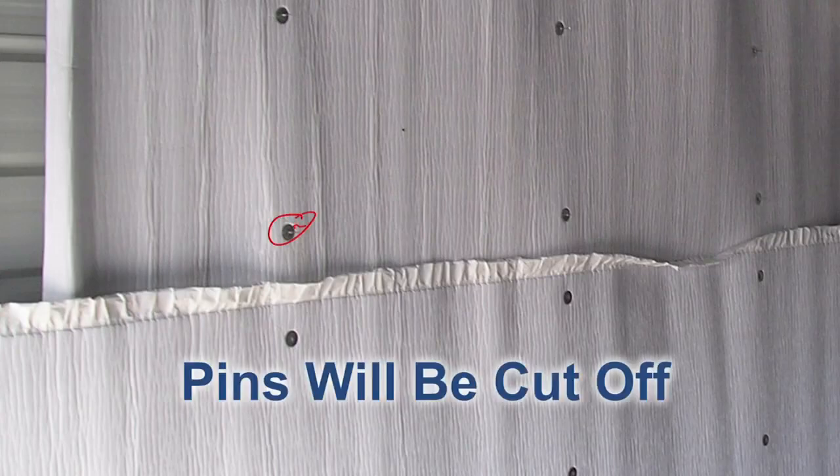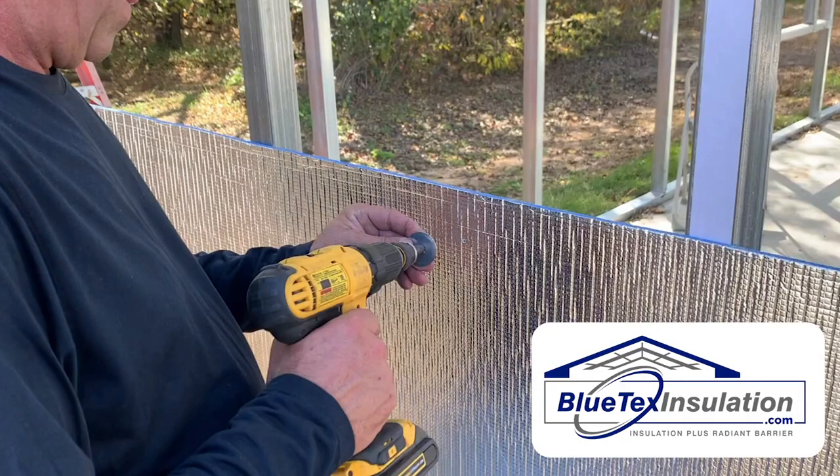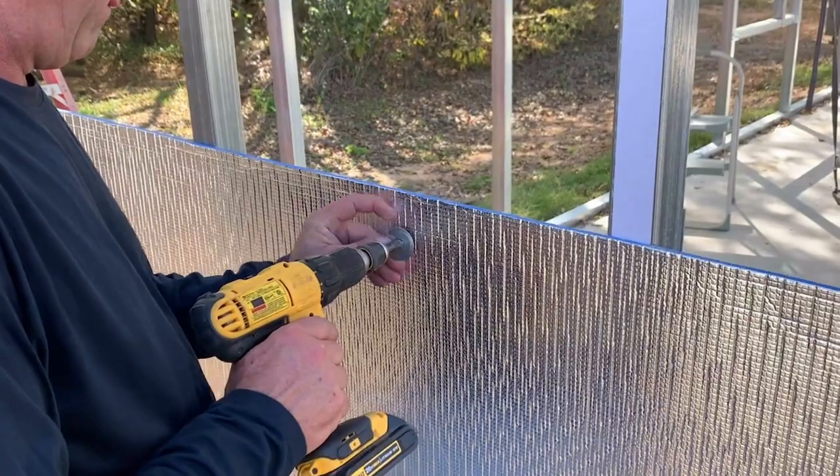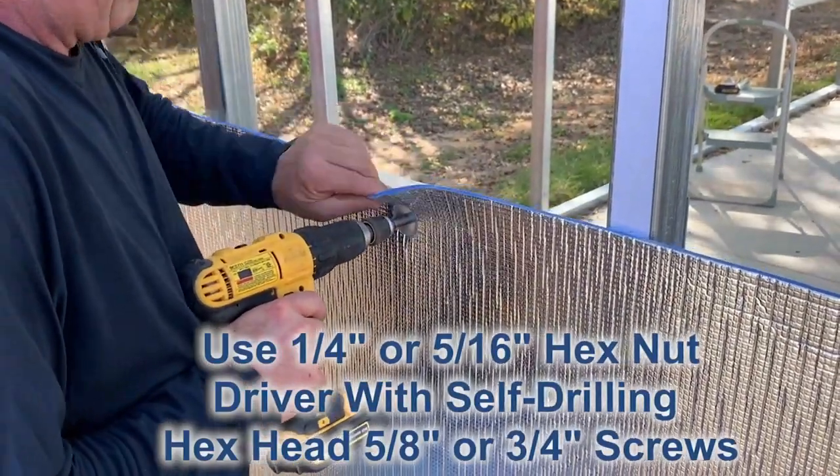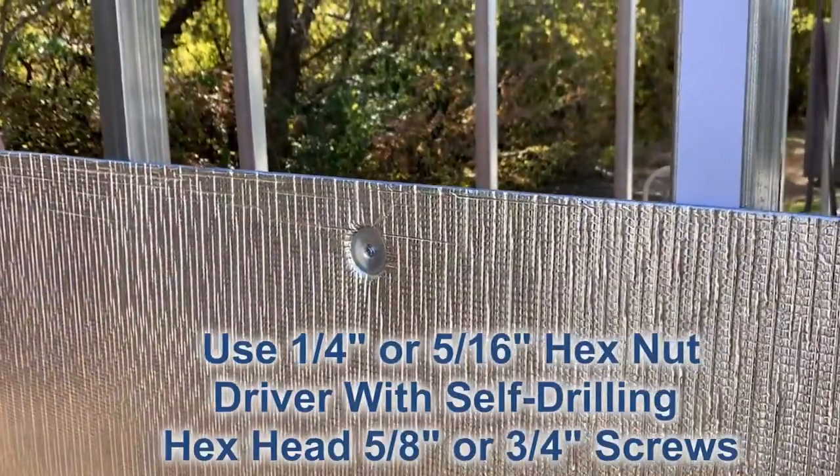Here's an example of the pins sticking out through the washers — you can see those right here. And here's an example of the screw and washer being put into the Blutex insulation — basically use a hex nut screwdriver and drive it right in.